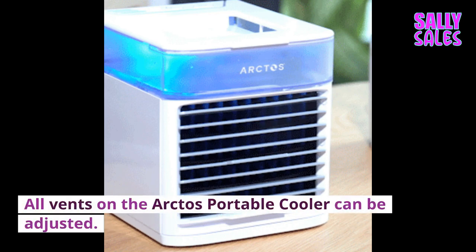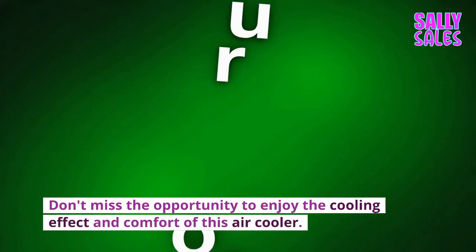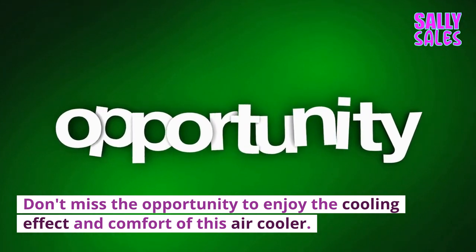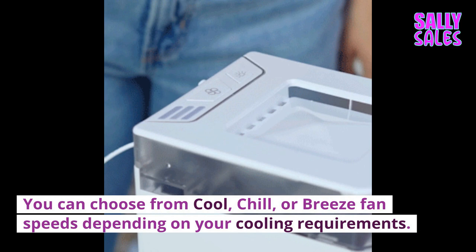All vents on the Arctos Portable Cooler can be adjusted. The vents are easily adjustable so you can direct cool, refreshing air anywhere you like. The Arctos Air Cooler offers 3 fan speeds to suit its enhanced comfort design. You can choose from cool, chill, or breeze fan speeds depending on your cooling requirements.